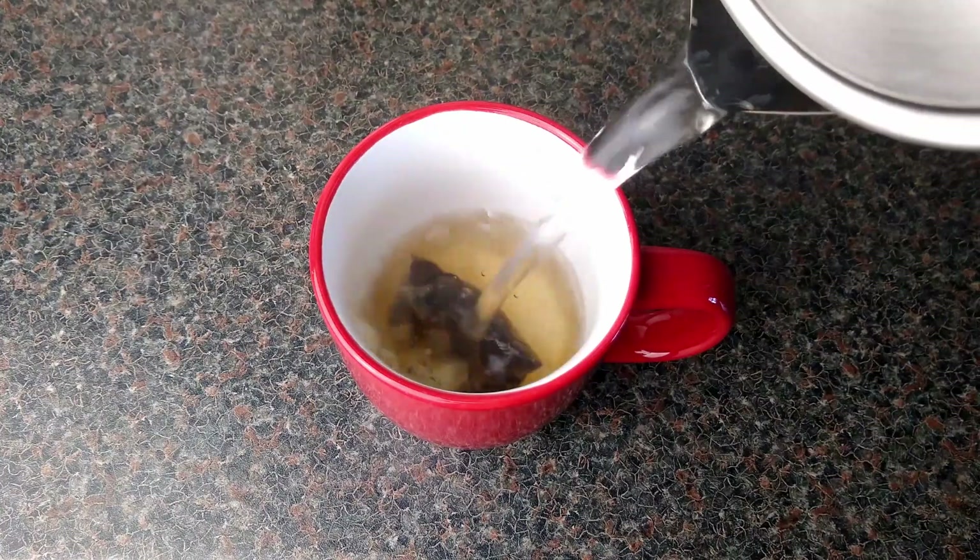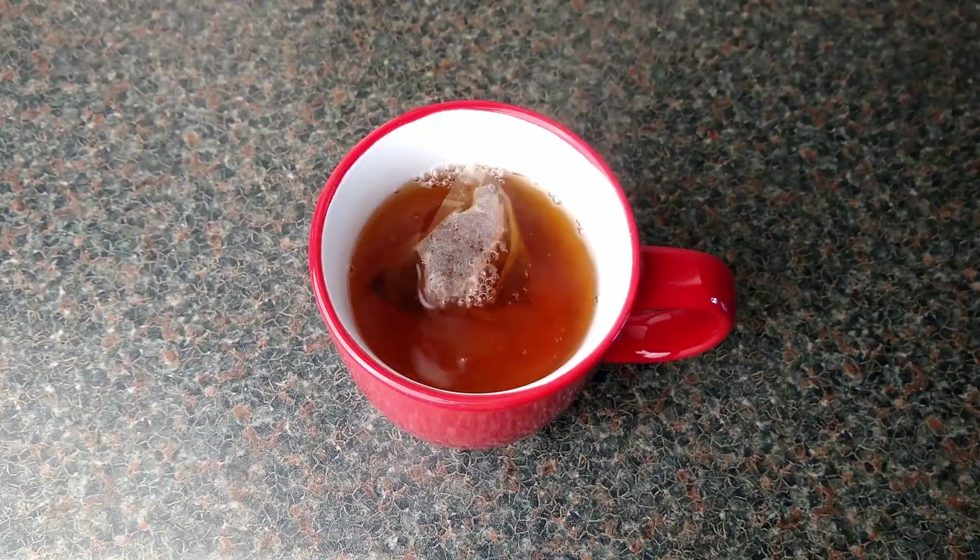But I do find that at 80 degrees my tea bag doesn't diffuse quite so well — first world problems, I know. However, 90 degrees is absolutely perfect: good diffusion and a hot but not scalding cup of tea.